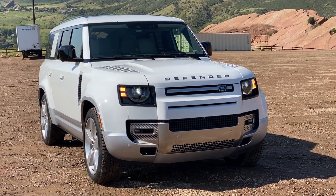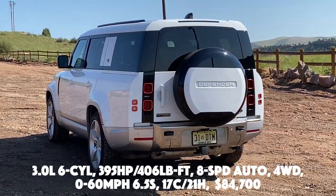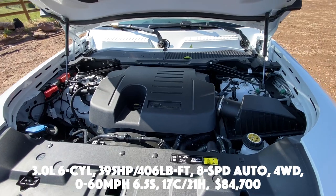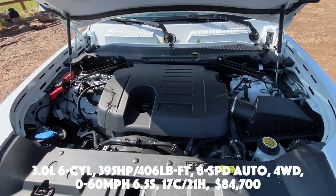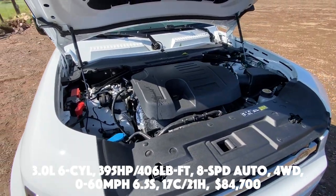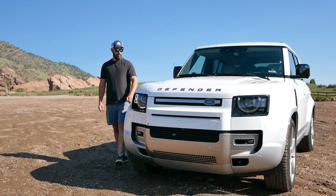Here are some basic specs for the 2023 Land Rover Defender First Edition 130: a three-liter six-cylinder putting out 395 horsepower and 406 pound-feet of torque, connected to an eight-speed automatic transmission with four-wheel drive. Zero to 60 is done in 6.5 seconds, fuel economy is 17 city and 21 highway, and the price is $84,700.